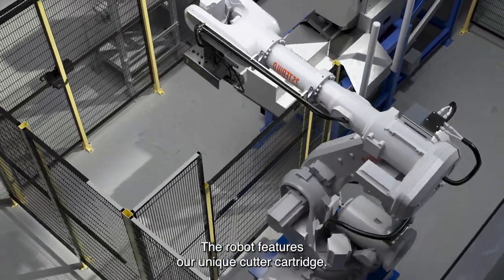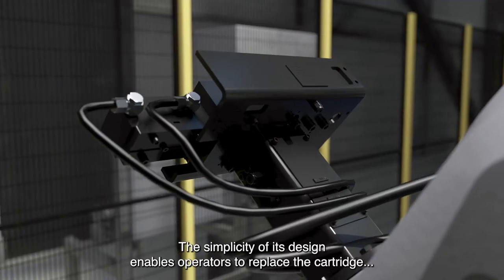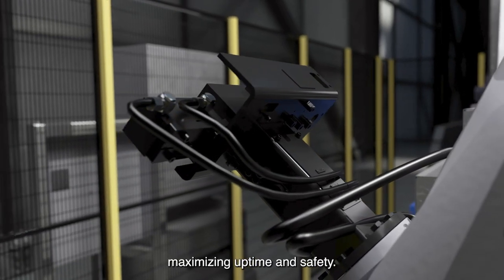The robot features our unique cutter cartridge. The simplicity of its design enables operators to replace the cartridge as a single unit outside the line, maximizing uptime and safety.